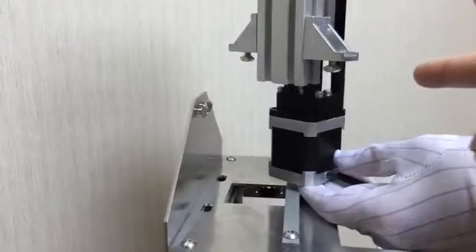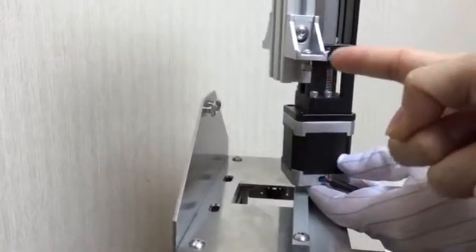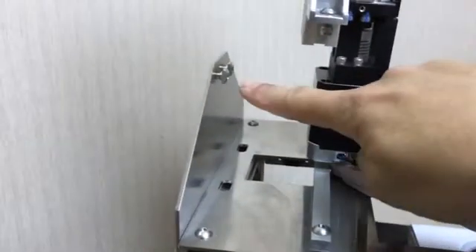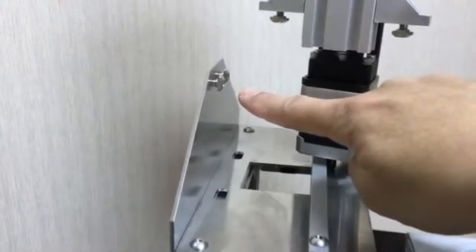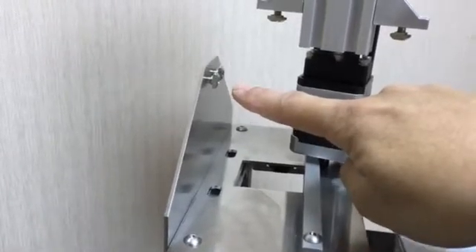Align the two T-nuts to match the direction of the two smaller holes on the top metal plate. Next, align the two T-nuts of the back metal plate so that it aligns in the direction of the aluminum extrusion of the linear module.